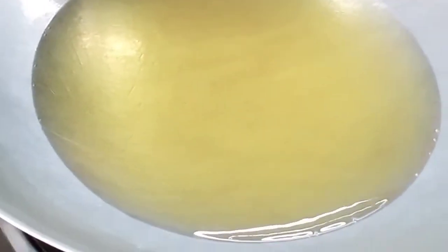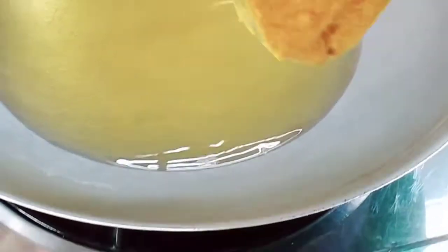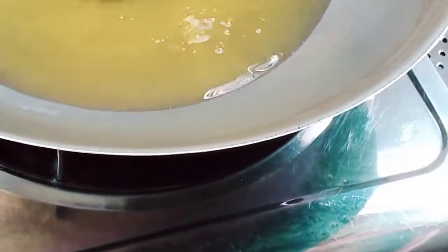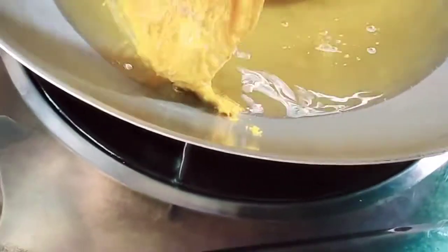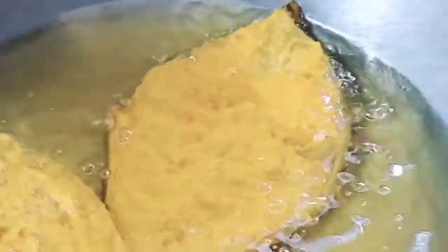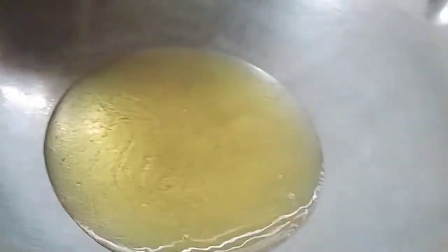Now we put some oil in a pan and we're gonna fry the fish — not too much, not overly fried, just a minimal fry, a little bit brownish. It needs to be at this stage: a little bit brownish, not too much, like that.